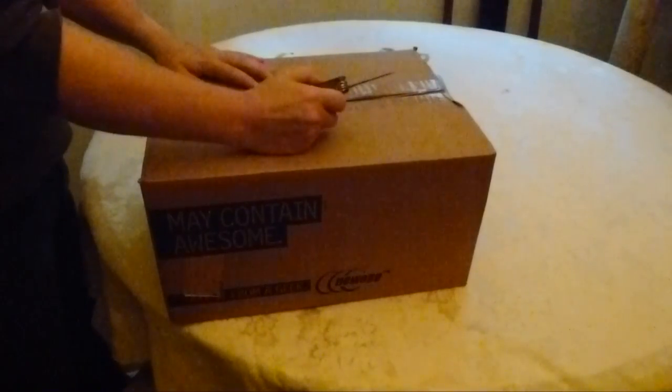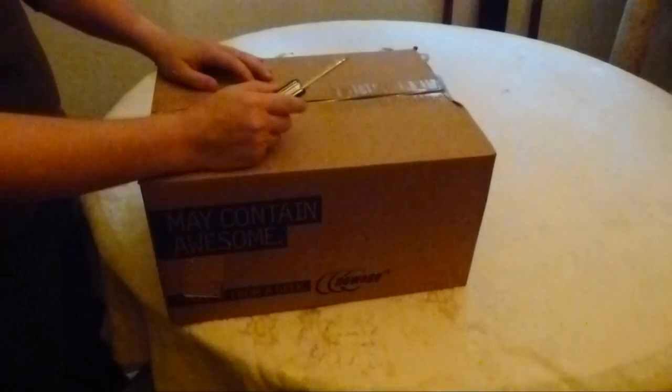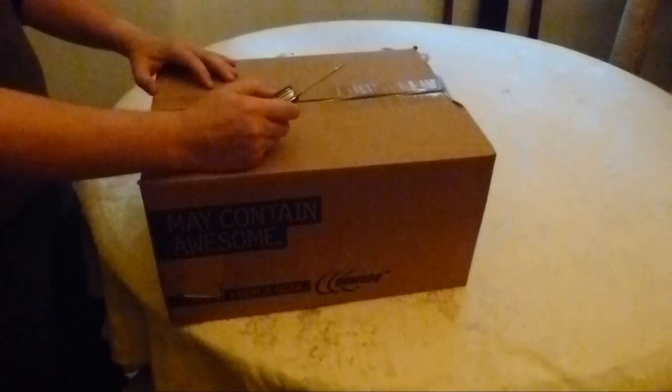Hey everyone, Scorch A2 here. Just wanted to do something special for you guys real quick. I've got an unboxing that I'm going to do here for a computer part that I went and picked up at Newegg.